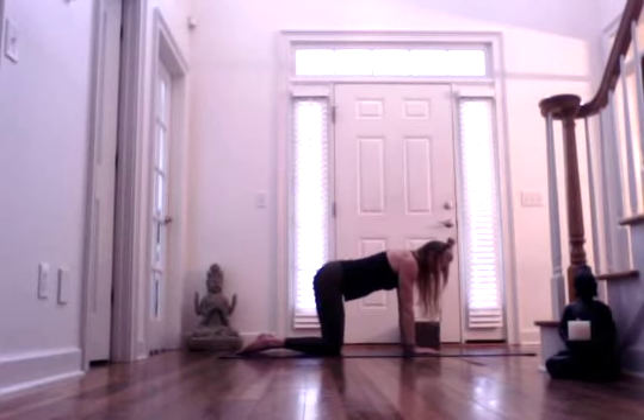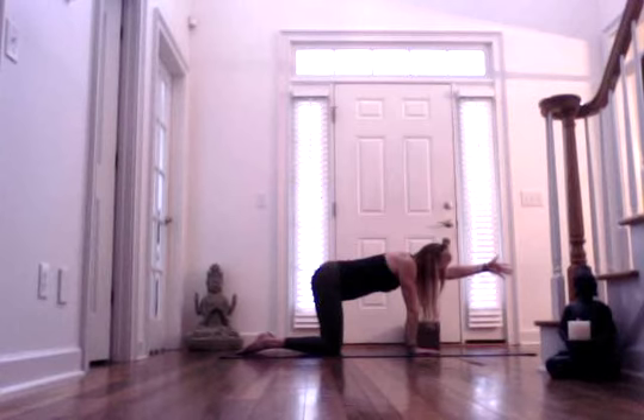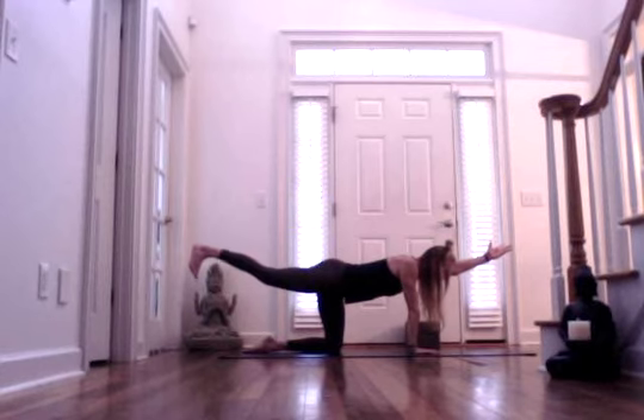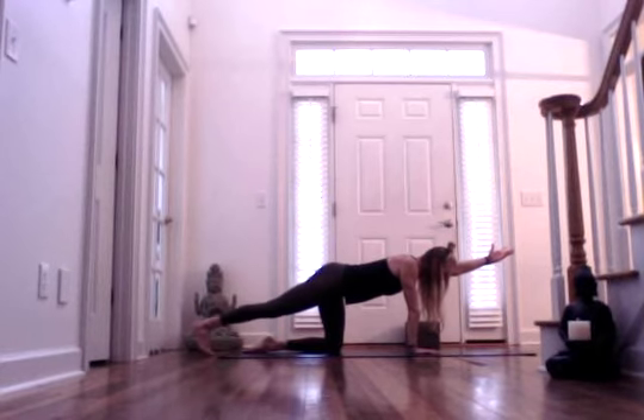Rotate those elbows in. Let's take one breath cycle here. Take an inhale through the nose. And then exhale, let it go. Release. Inhale, left arm reaches forward with the thumb up. And then exhale, release or reach your right leg back. Option to release the ball of your right foot down and press out through your right heel.